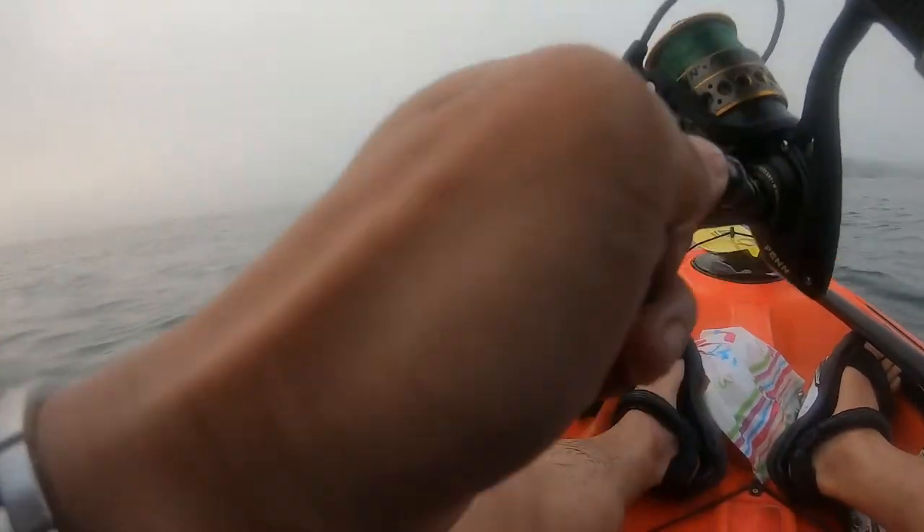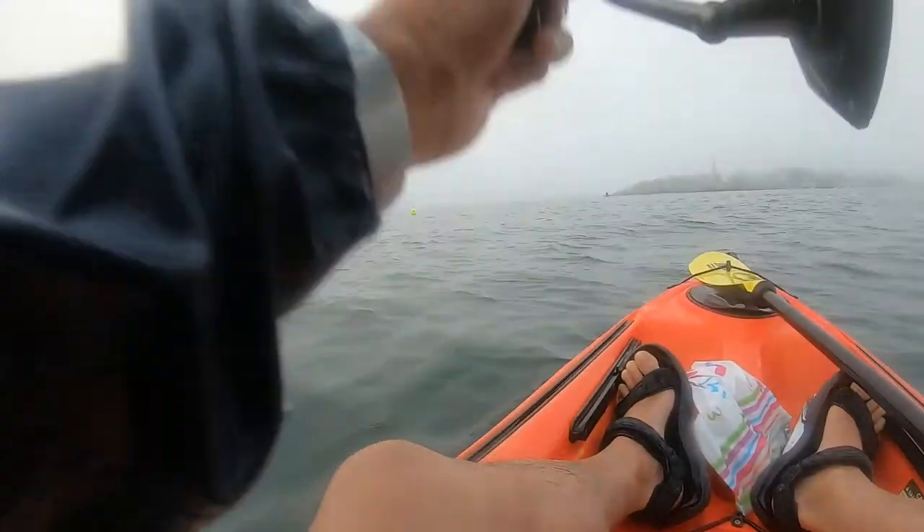Anyway, here I'm fighting the striped bass. It's coming closer to my kayak — the bopper is still underneath the surface. But as I bring it closer to the kayak, you'll see the bopper will start to break the surface.